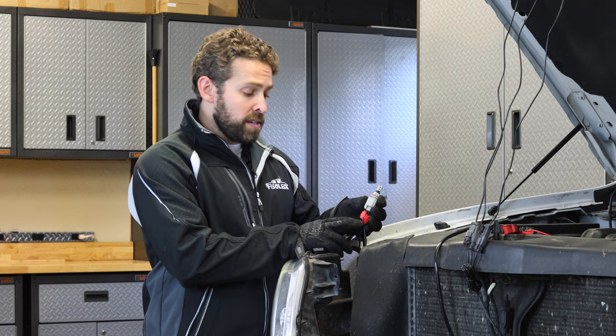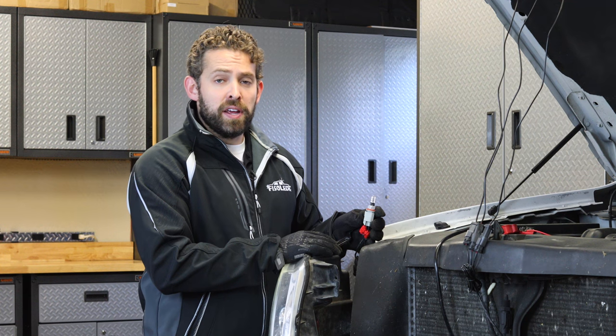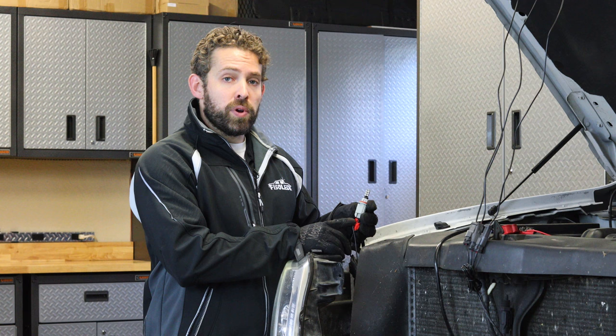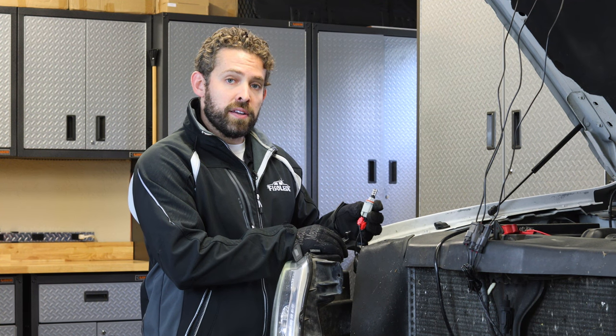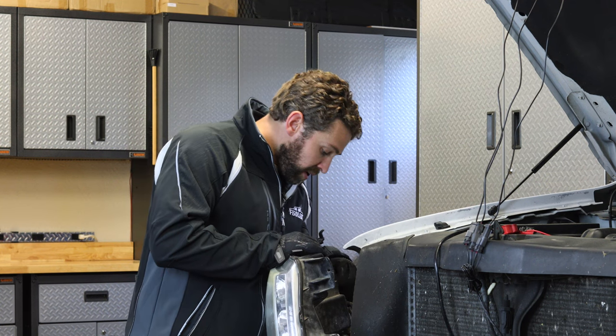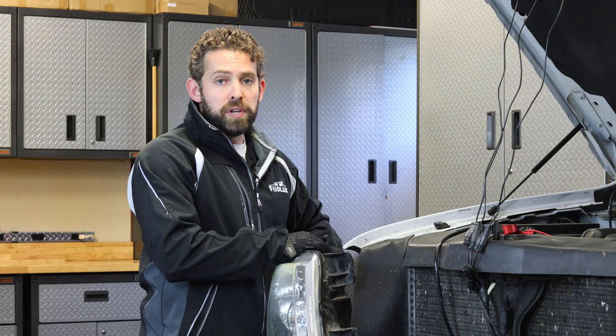Once you make these connections, go ahead and turn the lights on and make sure your Raptor lights are activating. If for whatever reason your lights are not working, this is the point you want to check — make sure the wires are firmly connected. We've tested our lights, so now all we need to do is reinstall our bulb and headlight unit, and the installation of the Gen 2 Raptor kit will be done.